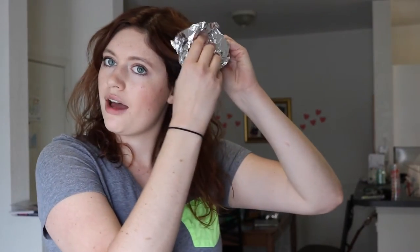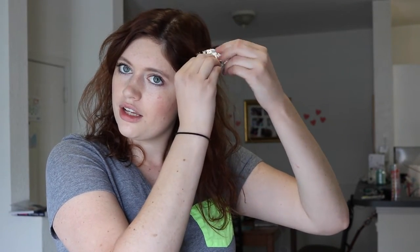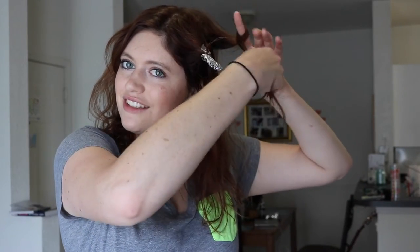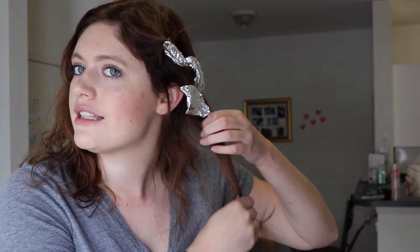Let's just start and see how it goes. I'm supposed to take sections of the hair and then kind of curl it up and wrap tinfoil around it. Wrapping my hair up in a circle is unusually difficult. I don't think that this is going to work, by the way. This is really, I think, the hardest part — getting my hair to wrap up inside tinfoil.